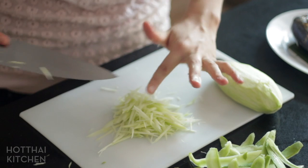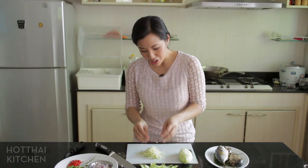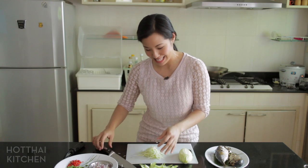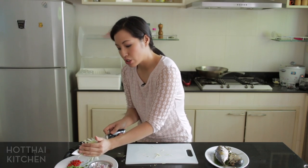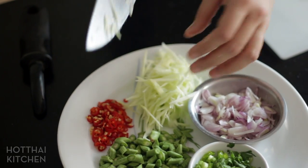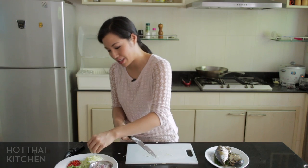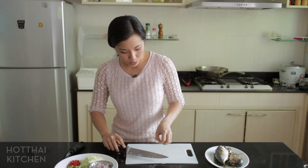Look how beautiful these shredded pieces are — if you julienne any other way, it just does not look like this. If you don't have sour green mango, what you can do is use carrots: julienne your carrots and let them soak in some lime juice, allowing the acidity to penetrate the carrots. You get a similar feel, texture, and flavor. Okay, so now my vegetables are ready.